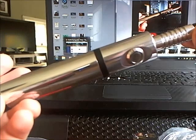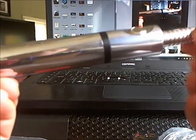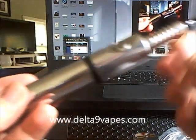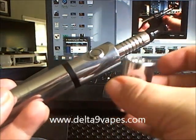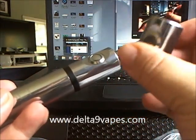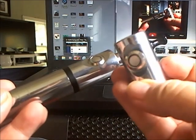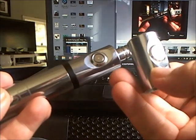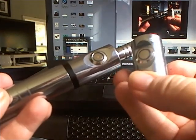Check them out — I will link the site where you can buy the Persei. They do now have another head that you can purchase that is variable voltage. However, it's way overpriced in my opinion, but anyway — try her out.